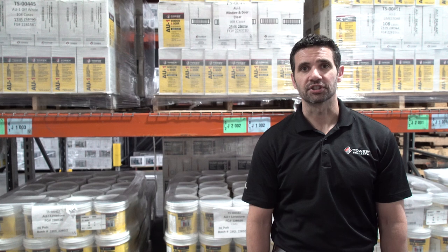Hi, I'm Matt with Tower Sealants. Today we're going to cover the basics for installing our AU1 commercial construction sealant in large vertical joint applications, such as a new tilt-up.